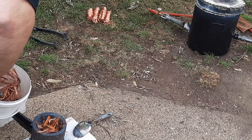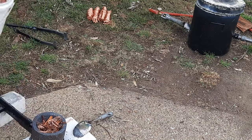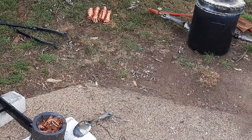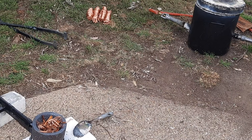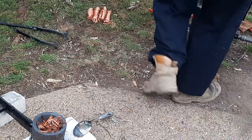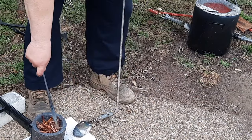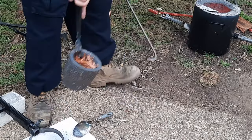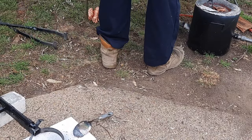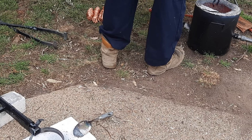That really threw me — those tongs, there's something wrong with them. They're picking them up on an angle for some reason, I don't know why. I might have to make some new ones. All right, we'll get this back in there, get this fired up.